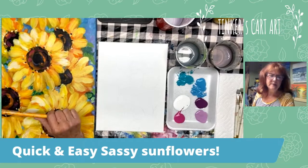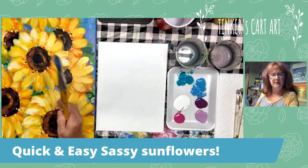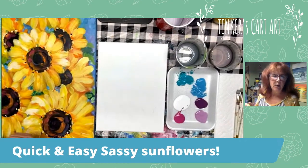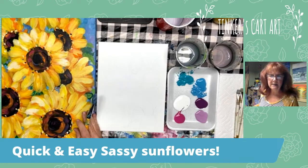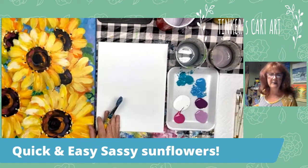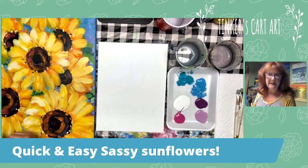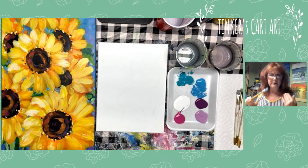Hey everyone, it's Cheryl from Tinkers Cart Art, and I'm just popping in this afternoon to do a little quick painting of some sunflowers. People have seen this painting in my background while I'm working and have inquired about it, so I thought I would just jump in and show you how quick and easy it is to paint some of these sunflowers. It's summertime, and it's kind of nice to paint some fun flowers for the summer. So I'm going to work fairly quickly because I want to show you it's pretty simple. The less you stress about it, the more fun it is.